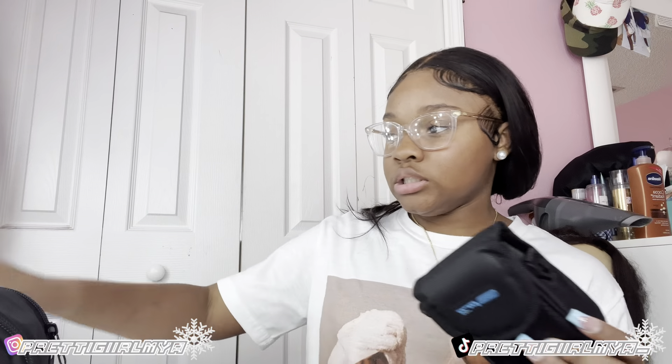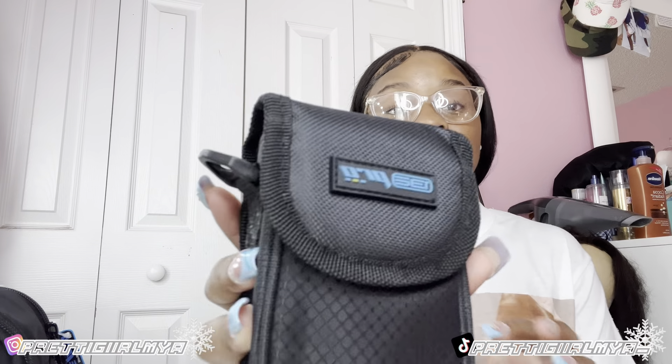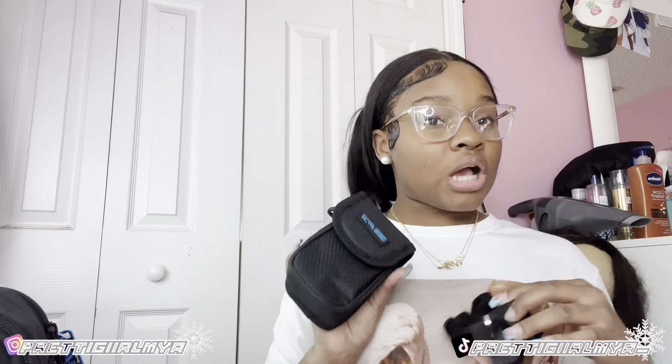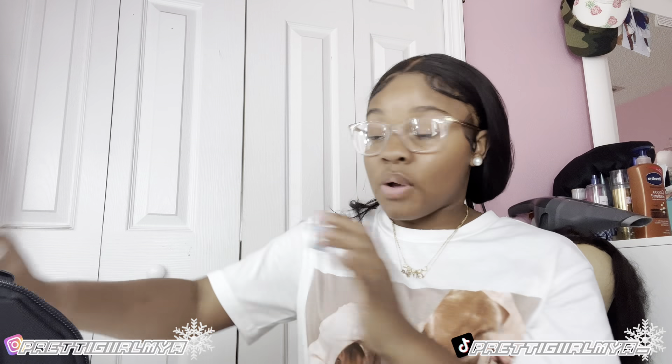Next thing I have is another case. Hold on y'all, we got a lot of goodies! Next thing is this — I guess this is a portable camera case. Maybe if you don't want to carry that big one, you can do like a crossbody and have the camera on the crossbody — like a camera crossbody purse. We make up our own names over here. So we left off on the crossbody bag.